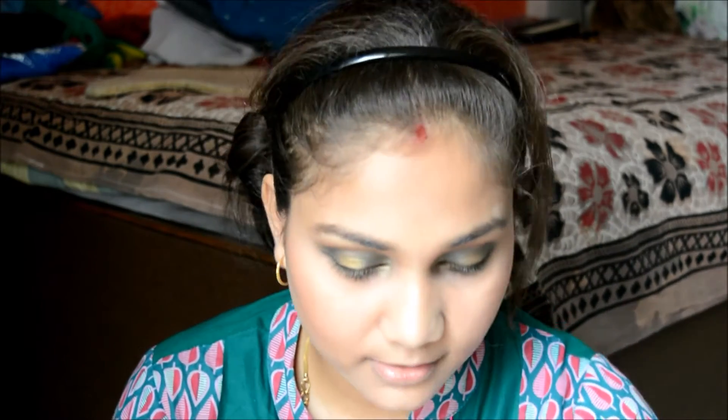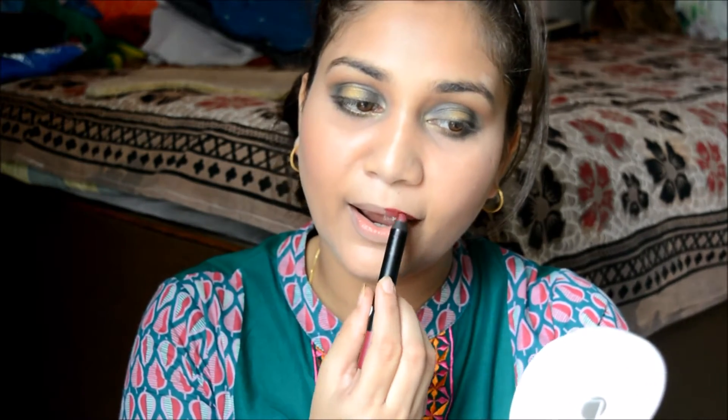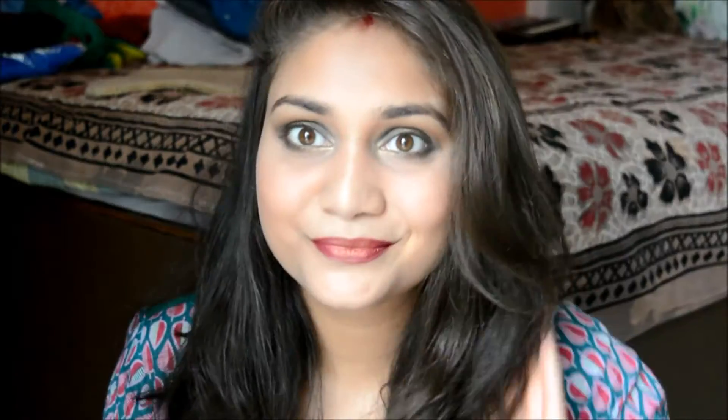Last but not least, I want to go bold on my lips. I'm taking a Sugar Lip Crayon in Poison Ivy. Then I'll take this golden eyeshadow and dust it to the center of my lips — it's going to give a beautiful metallic effect to the lips.